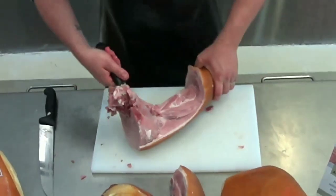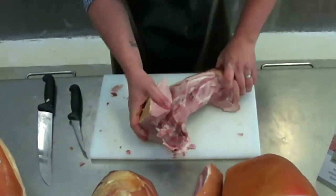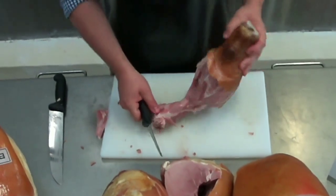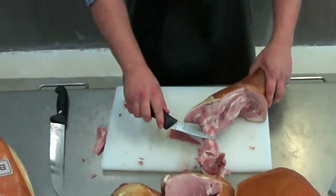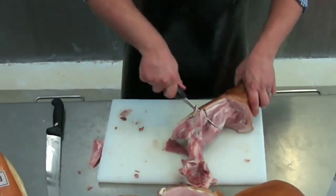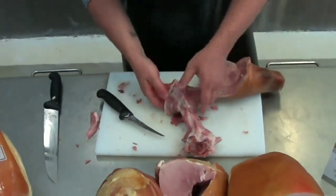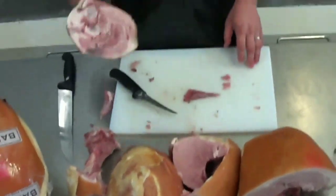And you just fold it all the way around. Then you have all these beautiful hand portions and the bit of meat that's left on the bone you can just carve off with a knife. Then to remove the centre bone from the hock, you just find the middle of the leg and cut down with the knife.